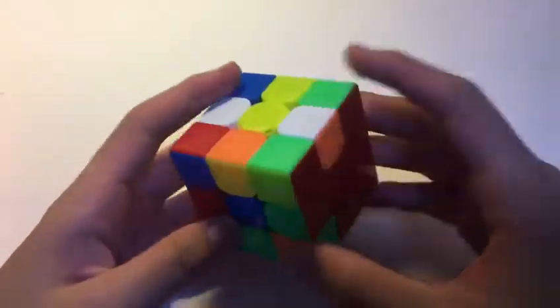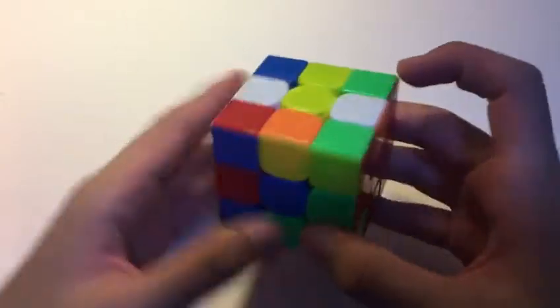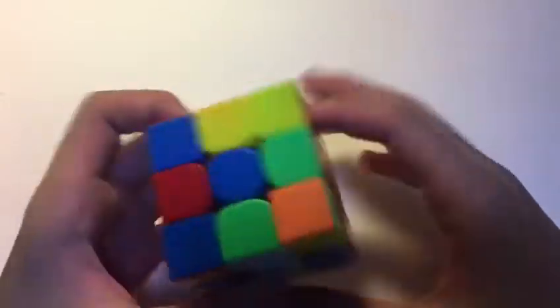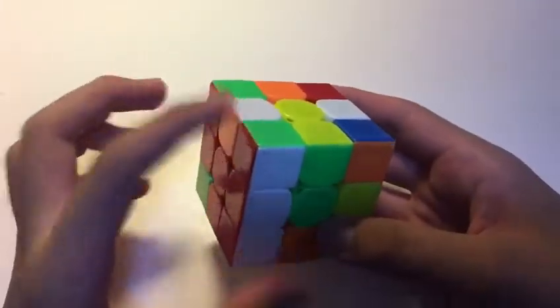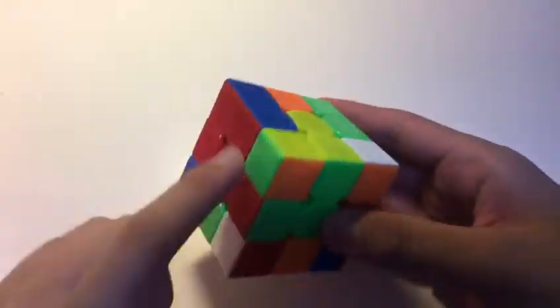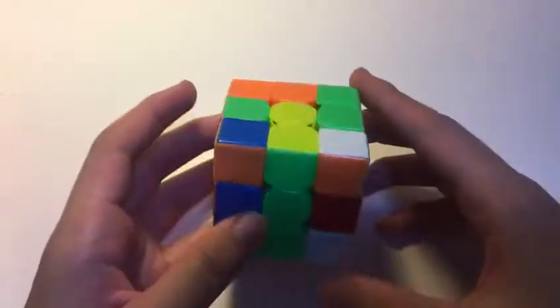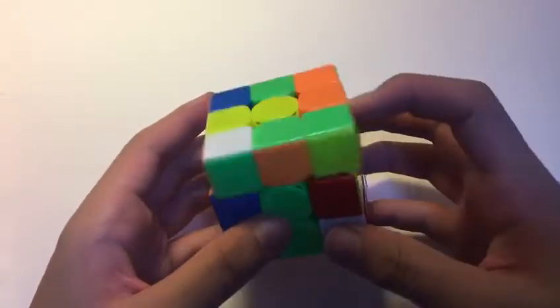What he did here was a white X-Cross with, as you can see, this easy block right here with the remaining cross pieces here. Very easy X-Cross — insert this edge first, then insert this edge, and finally insert this edge. It's very easy to inspect this pair because it's only a 5-move X-Cross.